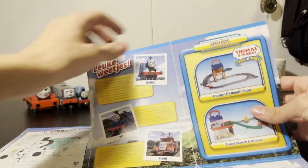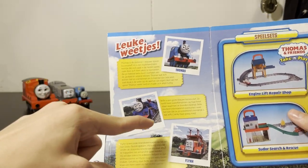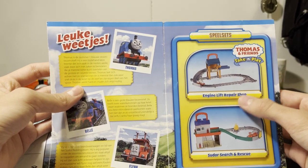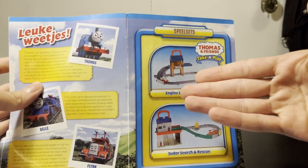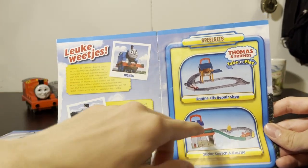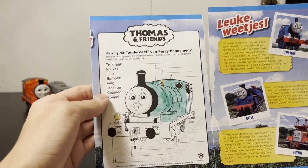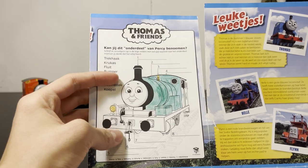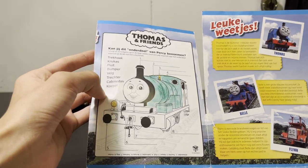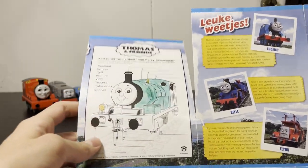Bell and Flynn. Some biographies on Thomas, Bell and Flynn. These are two playsets: Engine Lift Repair, for some reason with Stanley, and Search and Rescue with Flynn. I can already see these two sets are not great. Also a badly almost drawn-in diagram of Percy. I never noticed there's a diagram about what everything is called in Dutch — you're supposed to name it. That's boring.